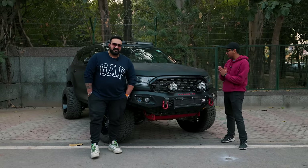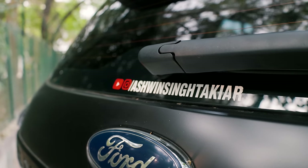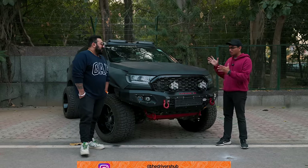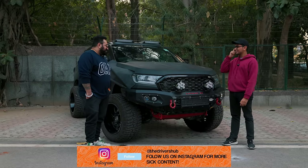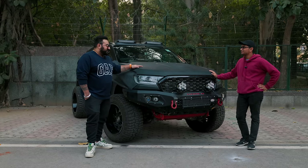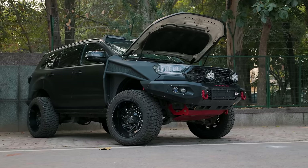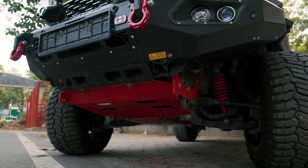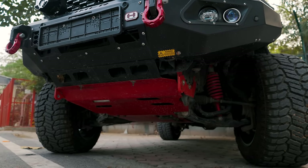Without the man himself we can't talk about this build, so we have Ashwin over here. I just wanted to ask you a couple of questions — how did you come to this, what made you go this mad on an Endeavour? The love for the Endeavour. All my viewers also know I have two Endeavours. Earlier I was off-roading on my Fortuner, but it was not satisfying — there were many issues. I wanted something more powerful and more mod-friendly, so I picked this up.